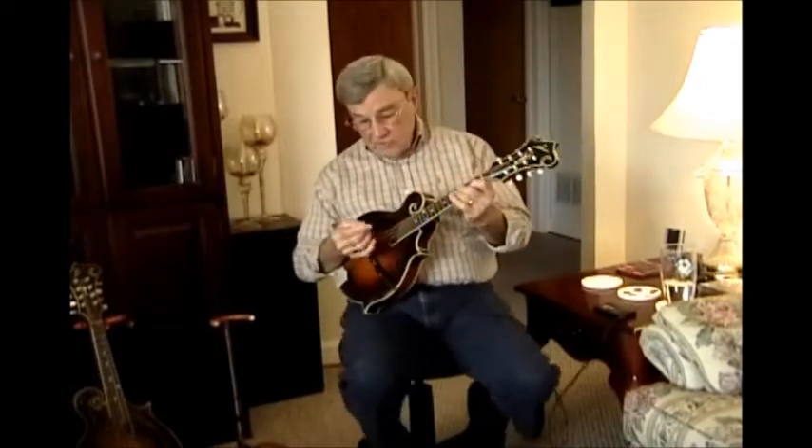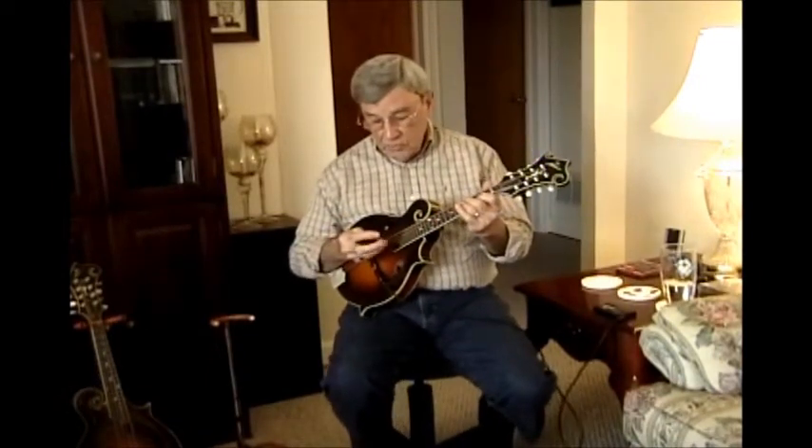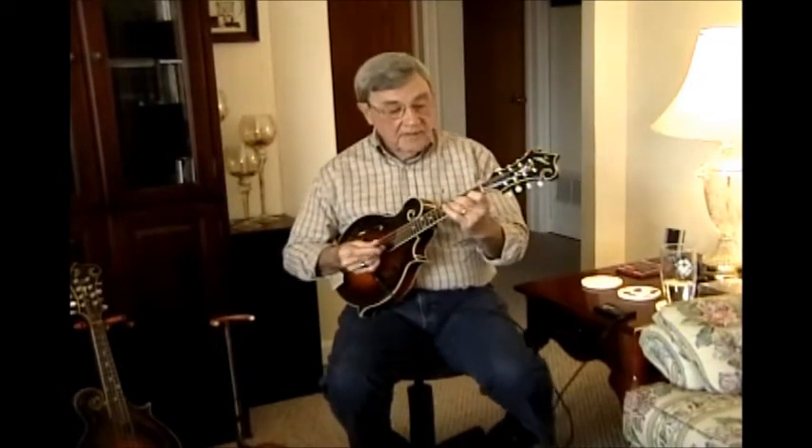That's number one. This is number two. We're going to play the same thing.